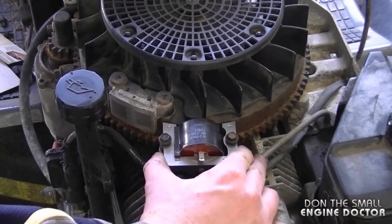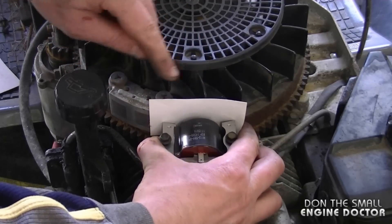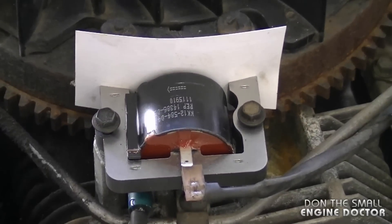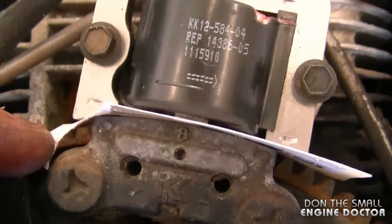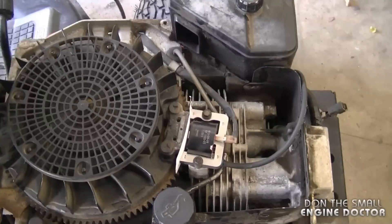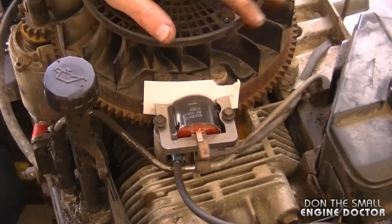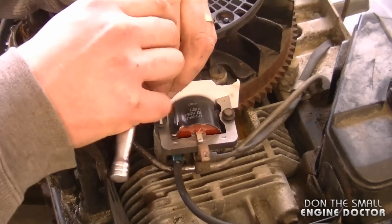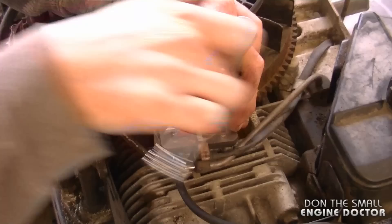Now I'm going to hold the ignition module back and stick a business card over here as a spacer. I'm going to turn the flywheel until the magnets line up with the module — just like this. The bolts are still loose there by the way. You can see the business card is acting as a spacer. You can also use a large feeler gauge with approximately a 0.020-inch blade. The ignition module will be stuck to the magnets a bit because it's lined up on the flywheel — once it's like that, just simply tighten up both bolts, trying to tighten them evenly at the same time.